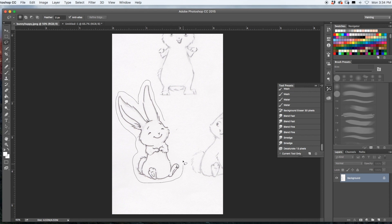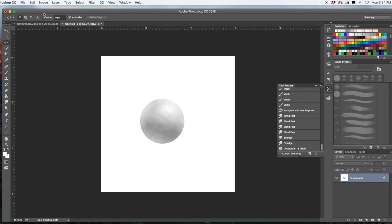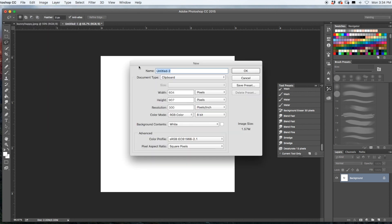To do that, grab the lasso tool and just lasso around him, and Command C to copy. Then go ahead and create a new document — set it to inches and make it a 7 by 7 inch canvas. I'm going to leave it on RGB as it's just going to be for screen.